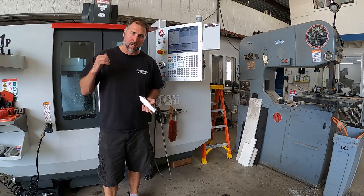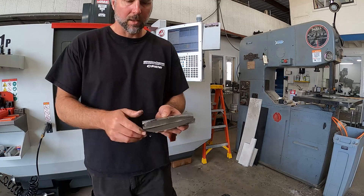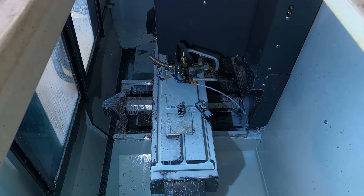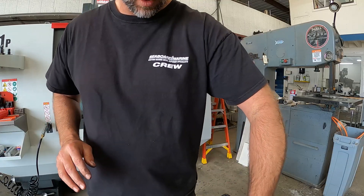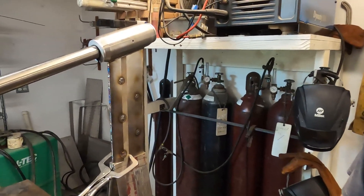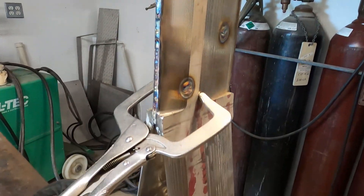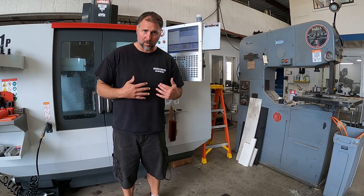Our most recent project with the Haas was where we used the mill to shape and sculpt some stainless steel. You can see these profiles that we sculpted here in these cut-off pieces. And what this is for is part of a V-strut — a large V-strut for a hydrofoil vessel. The strut had to be shaped with a NACA profile, basically an airfoil profile that would provide the least amount of resistance as it moved through the water.